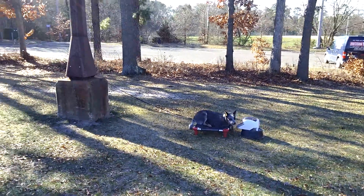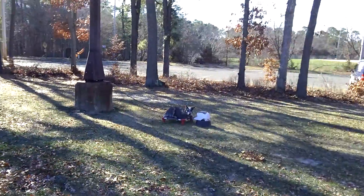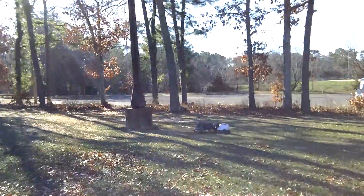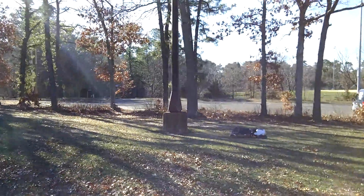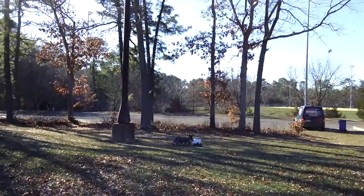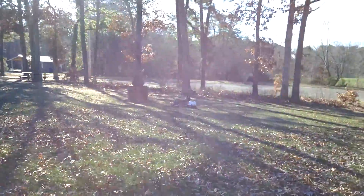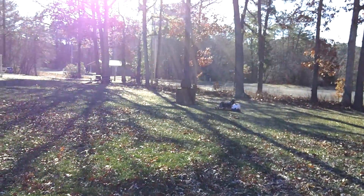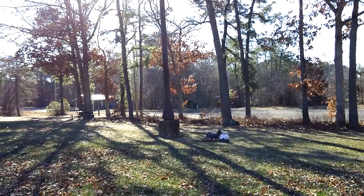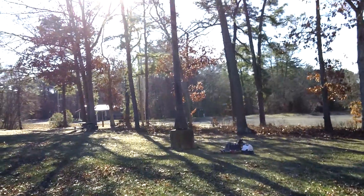He's on his remote collar here at the park, whereas at home I was using the pinch collar. I feel he properly understands everything taught through mechanical collar use, so now I'm using the e-collar to really increase that distance and be consistent about when I add pressure and when I don't.